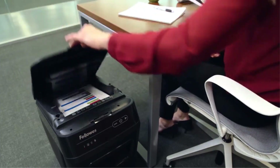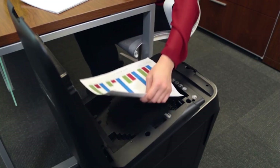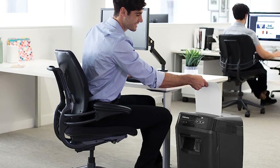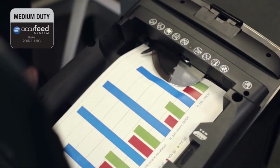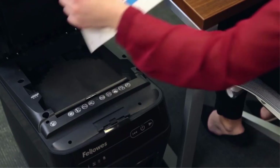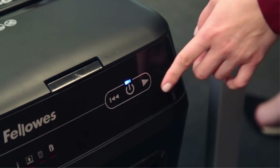The AutoMax 130C measures 21.4 by 13.6 by 20 inches with its black plastic frame (HWD). The 8.5-gallon pull-out bin is located at the bottom of the shredder and receives paper fed into its 9-inch wide feed slot. According to Fellowes, the manual feed slot can accommodate 8 pages, but it can shred up to 18 sheets at once without getting stuck.